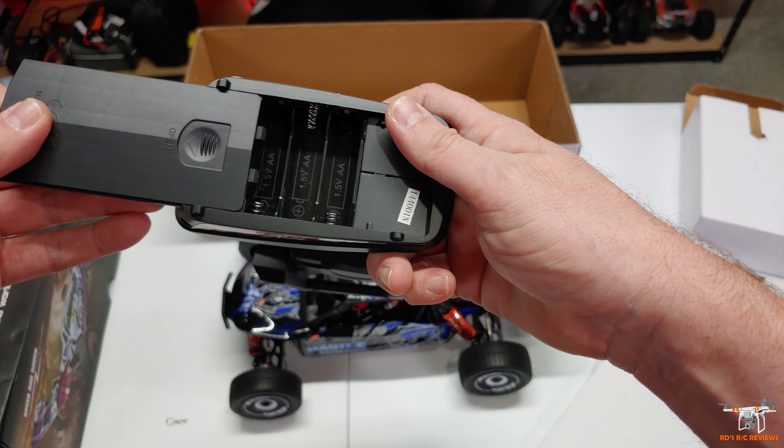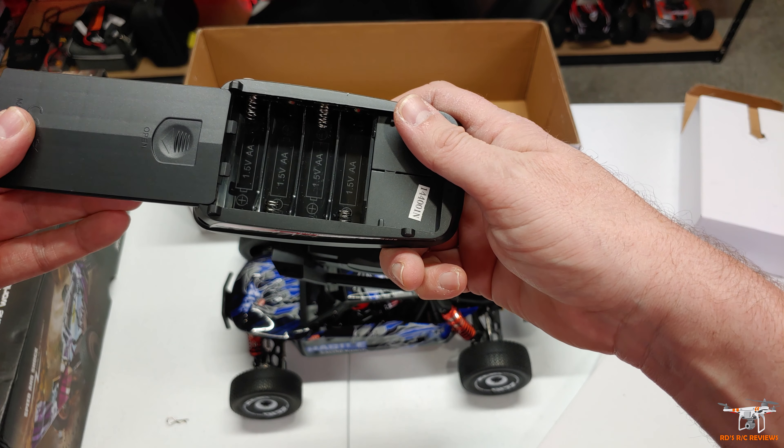Let's see how many batteries it takes — it takes four double-A's. And I think inside the box that may have been all it was, because obviously the charger is in here, you get your wheel wrench for the wheels, and then the instruction manual, which we can take a quick look at.